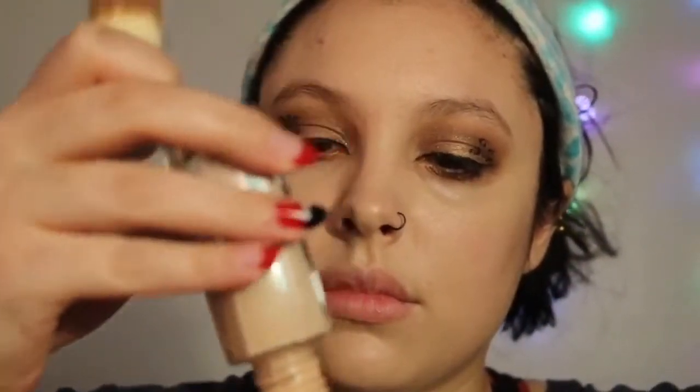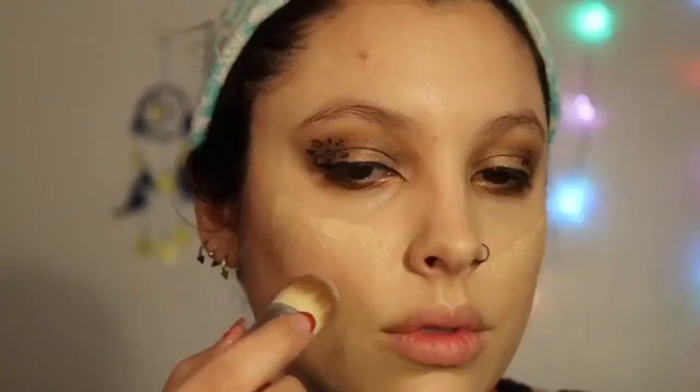Now I'm using my Maybelline Fit Me Dewy Finish Foundation — putting some on the back of my hand and using a kabuki brush with a dense dome tip to dab it all over my face for a nice clean dewy finish. Then I set that with my MAC Skin Finish Natural Powder in Medium, using a big fluffy brush to set the makeup.